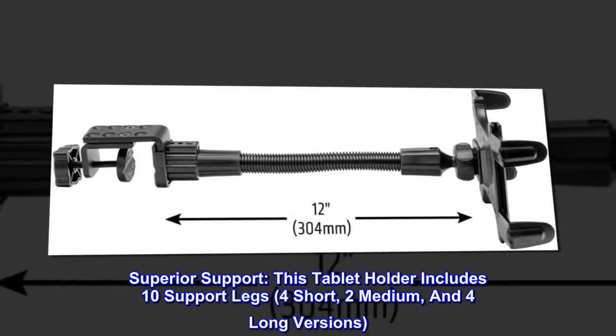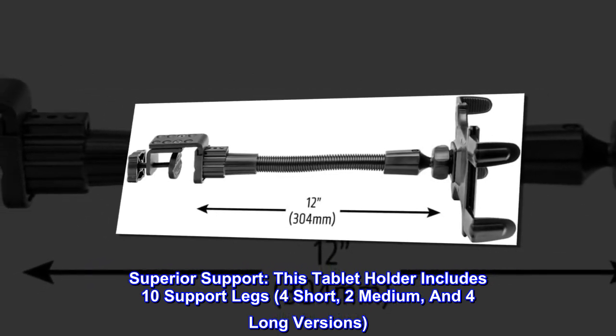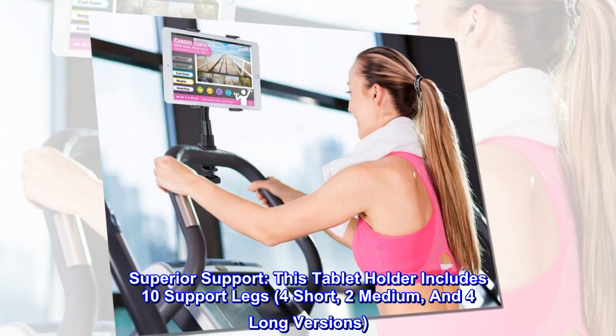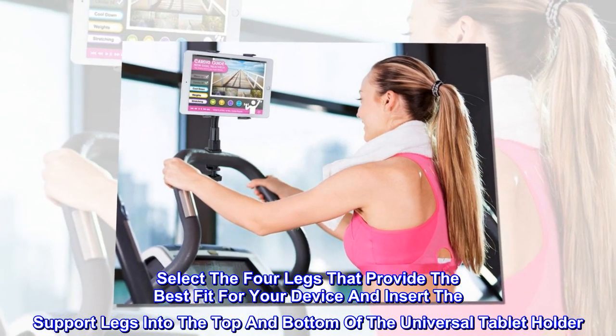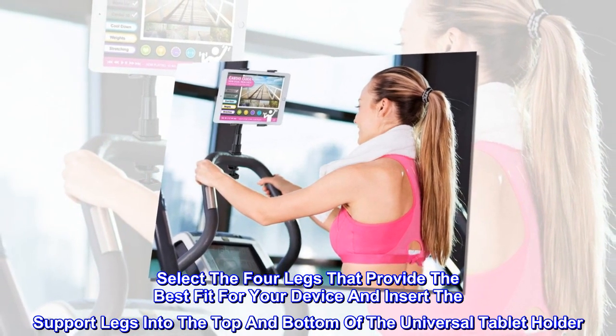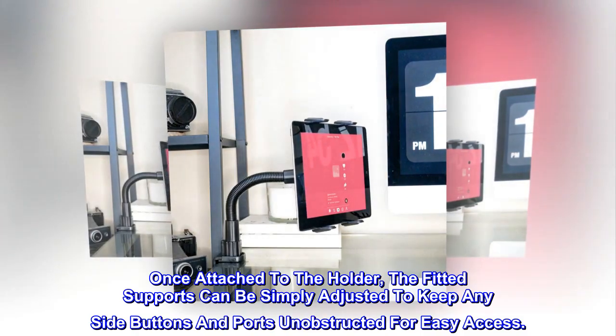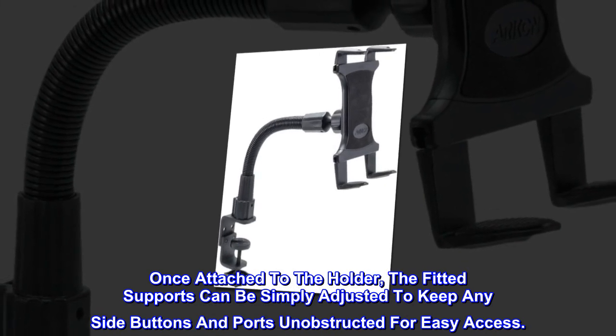Superior support. This tablet holder includes 10 support legs: 4 short, 2 medium, and 4 long versions. Select the 4 legs that provide the best fit for your device and insert the support legs into the top and bottom of the Universal Tablet Holder. Once attached to the holder, the fitted supports can be simply adjusted to keep any side buttons and ports unobstructed for easy access.